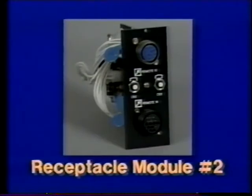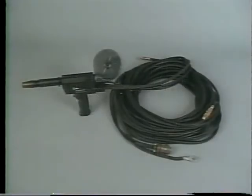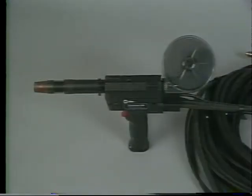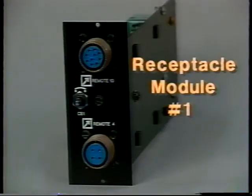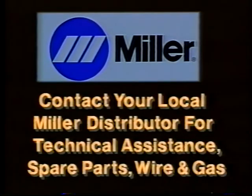Optional receptacle modules can be installed on the front panel to allow the Millermatic 250 to be used with the Spoolmatic 30A — a 200 amp, 100% duty cycle, air-cooled one-pound spool gun with 30-foot cable assembly. This makes an ideal package for feeding aluminum wires because of the short distance the wire must travel. Receptacle modules are also available for use with Spoolmatic 3 and XR feeders. Your Miller distributor will have information and catalog sheets on these products, and is available to provide any technical assistance you might need, in addition to spare parts, wires, and gases.